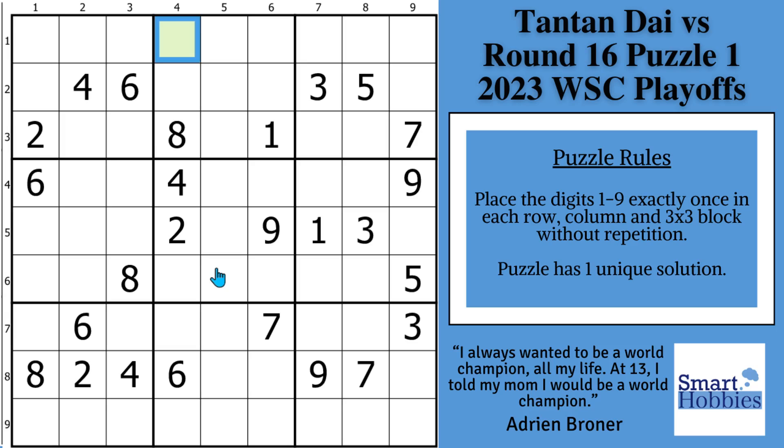Greetings, friend. I will show you how the world Sudoku champion, Tantan Dai, solved her classic Sudoku in less than 90 seconds during a playoff round. I watched her solve in slow motion just so I could explain to you every mark and solved cell, including the brilliant technique she used to solve the green cell. I'll also give you pause-the-video moments to help you solve along with the world champion. Click below if you want to give this puzzle a go. And with that, it's solving time.